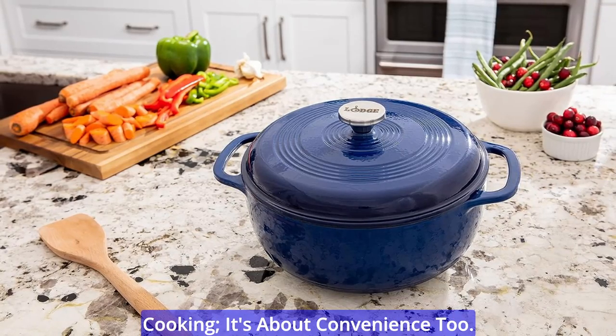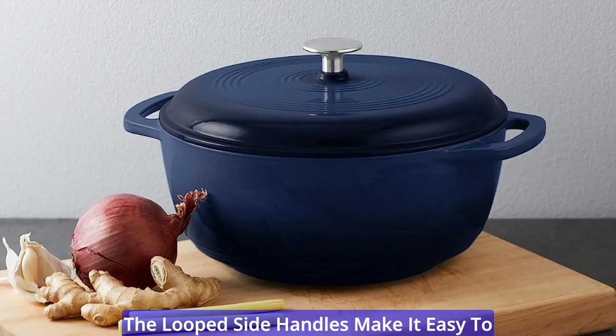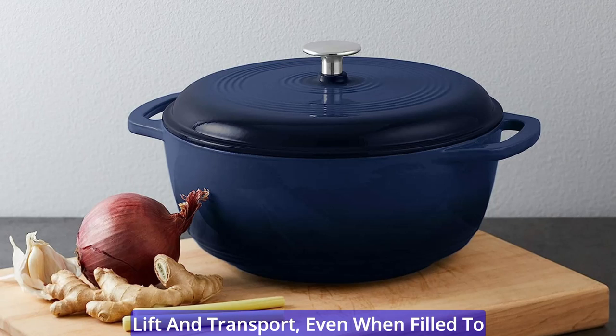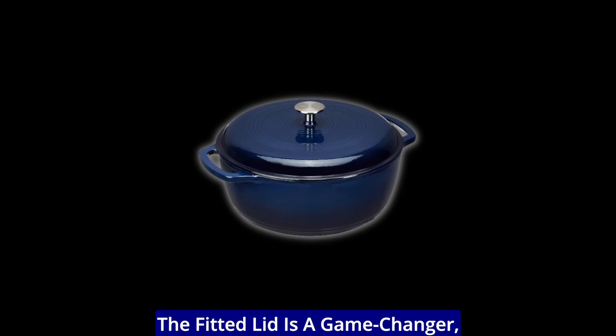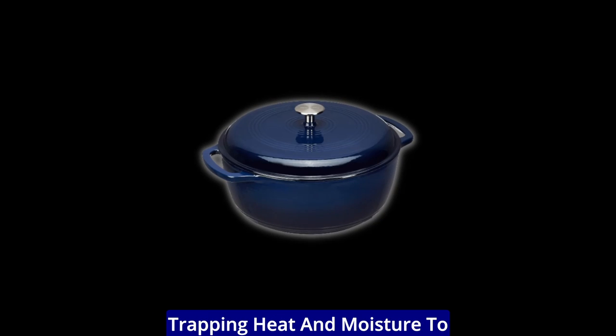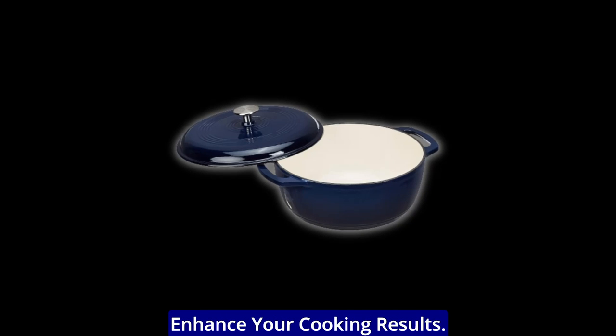This Dutch oven isn't just about cooking — it's about convenience too. The looped side handles make it easy to lift and transport, even when filled to the brim with your delicious creations. The fitted lid is a game-changer, trapping heat and moisture to enhance your cooking results.